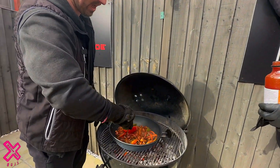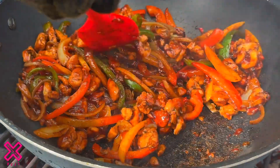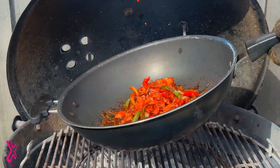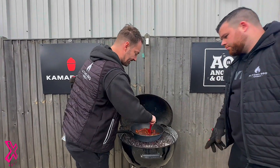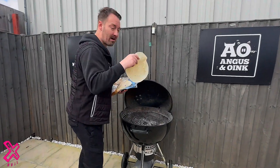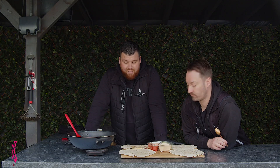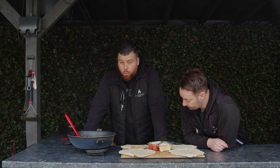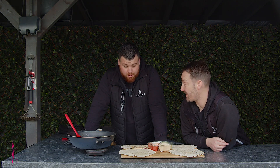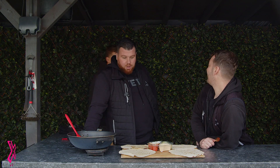We're gonna finish that up and then it's time to serve. All right mate, take that away — that is done, cheers mate! And while he's doing that, what better than to toast some tortillas? Let's get a few tortillas on there and get them toasted. There you have it — Jay has just finished cooking up the fajitas in the wok on the Weathermaster Touch.